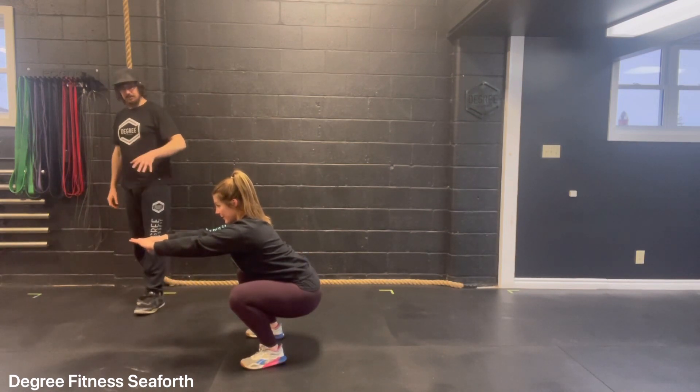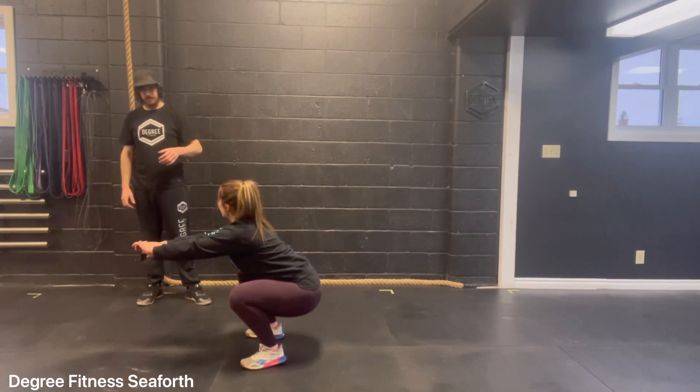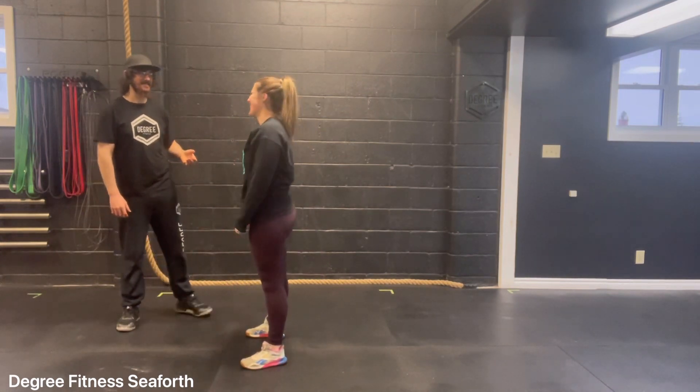Does this feel better, lower, or the same? Maybe a bit more stable. More stable? Yeah, it just feels stable. And you can come to standing. How's the bottom feel? We're good.